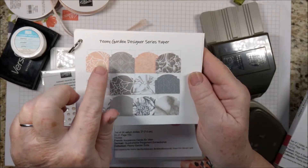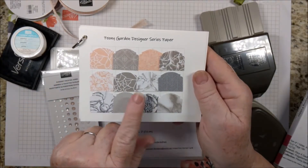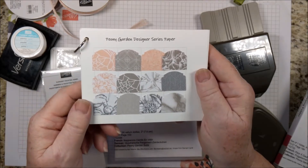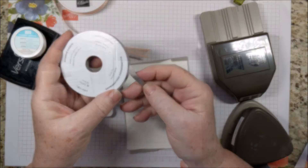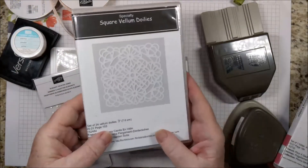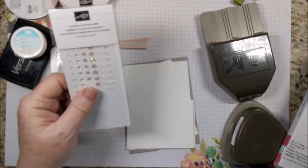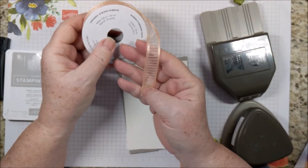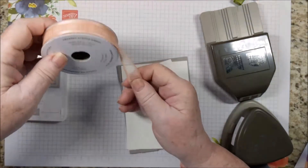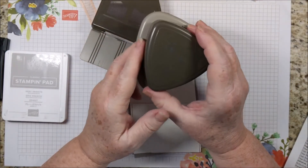And the Dainty Diamonds embossing folder. You would also get the Peony Garden Designer Series paper — I just fell in love with this paper. You'll also get this gorgeous Gray Granite shimmer ribbon, the square vellum doilies, and the elegant faceted gems. To that suite I'm adding the organza striped ribbon in Petal Pink, the Banners Pick a Punch, and the Detailed Trio Punch.